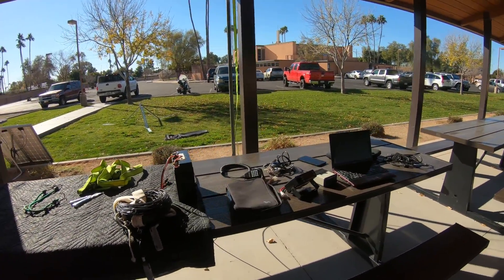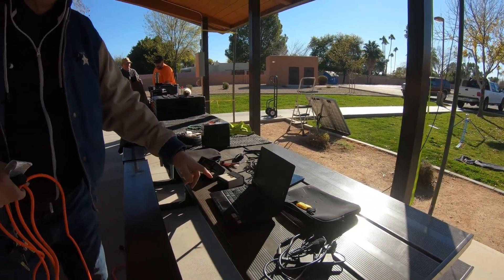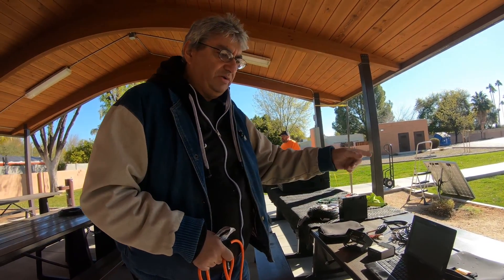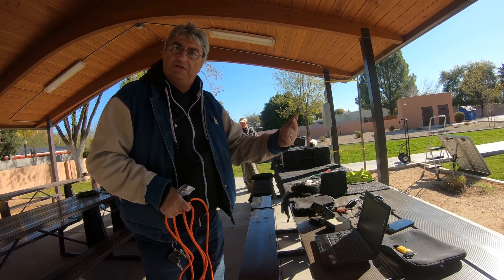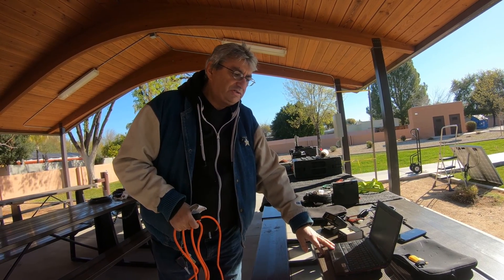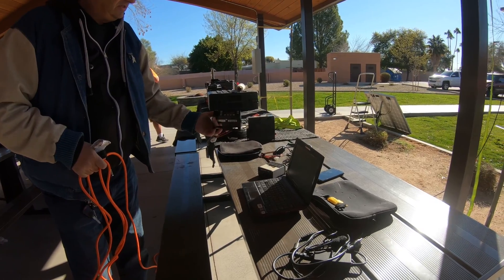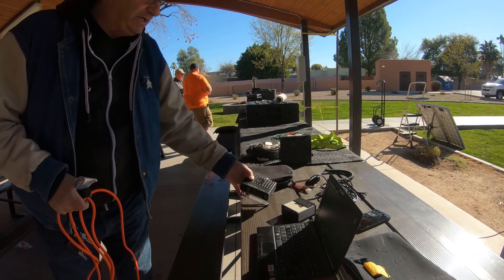This is a WinLink setup. We're going to be doing peer-to-peer WinLink email with K7NZ who is setting up in Apache Junction. We're both WinLink capable via the WinLink system, but we haven't done peer-to-peer — so we'll be sending email directly to each other. This laptop is hosting the WinLink client software. We're going to be using a SignaLink and a very low-cost Chinese radio for VHF simplex.